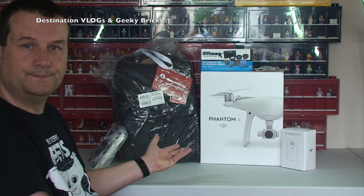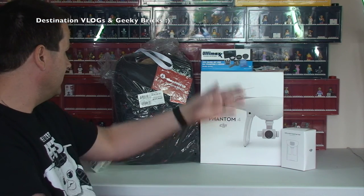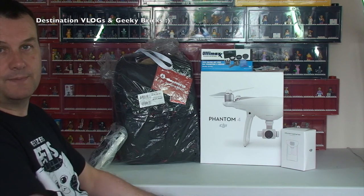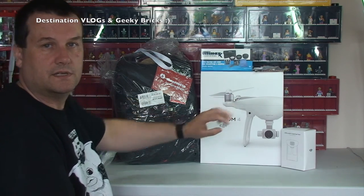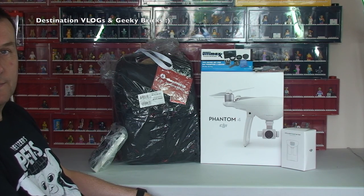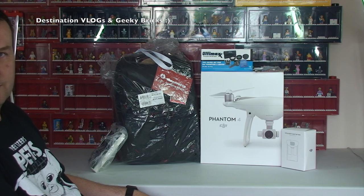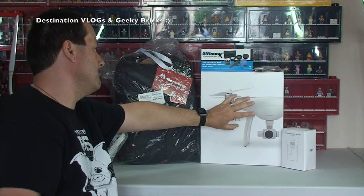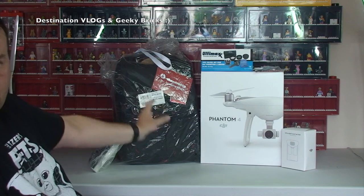You would have seen as part of a haul video that I bought the DJI Phantom 4 drone, or quadcopter, and a number of accessories as well. Some came with it as a package and others I bought separately from Amazon. So it's all turned up now, which is fantastic. I want to do an unboxing to share with you what comes inside the box for the DJI Phantom 4, and I'll also quickly show you some of the other bits I bought.